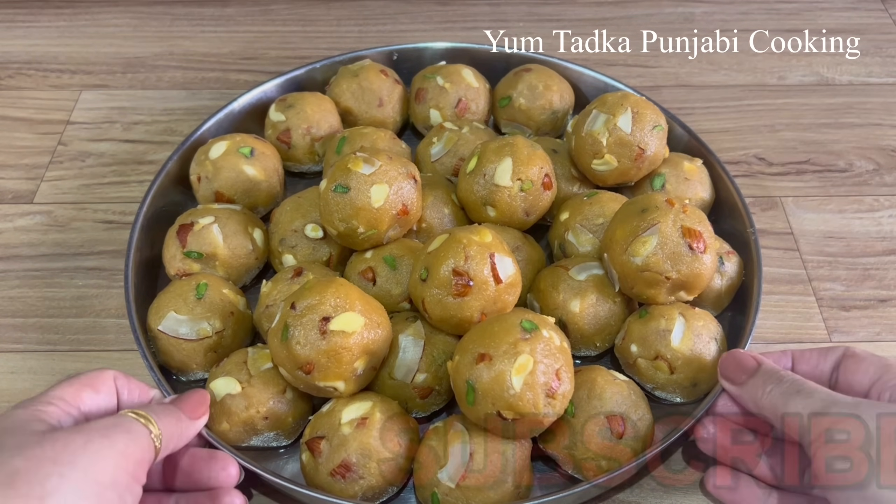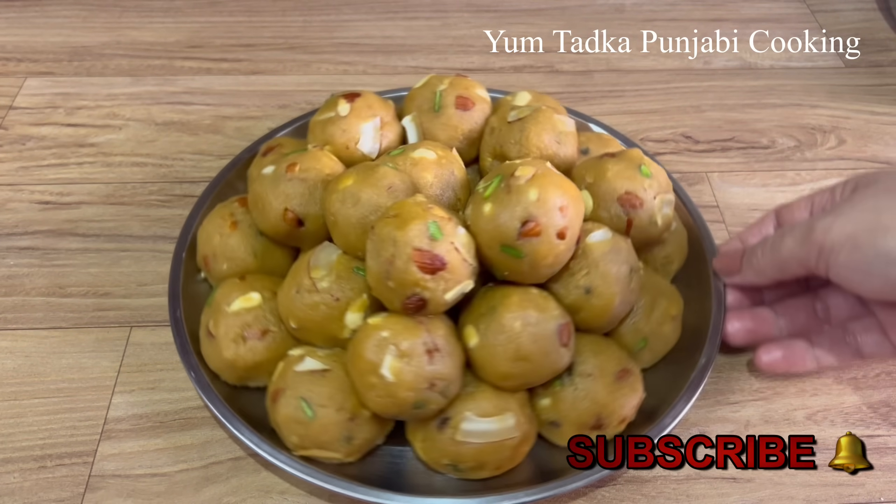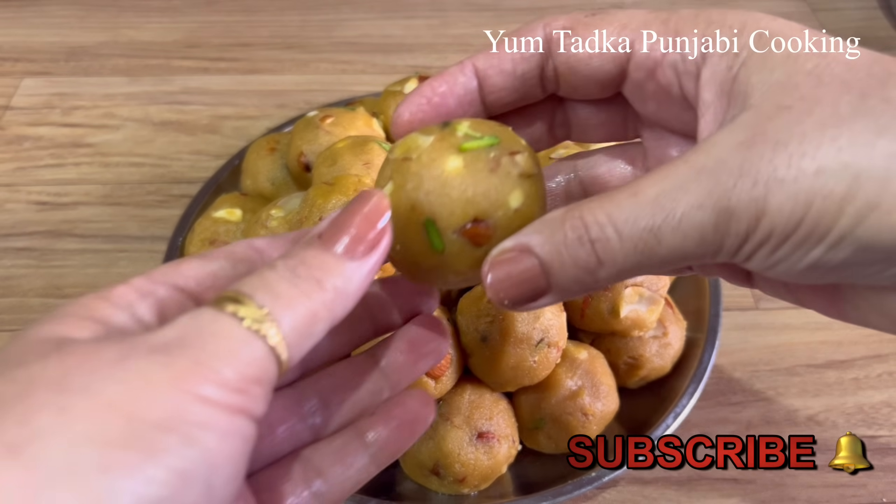If you visit my channel for the first time, please subscribe to my channel. Don't forget to press the bell icon so that you will get notifications on every video.